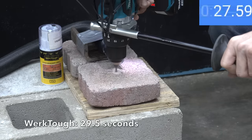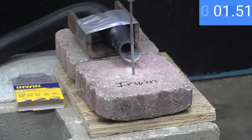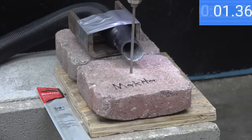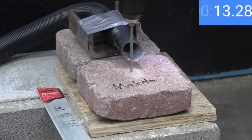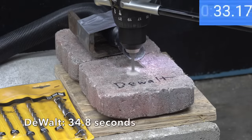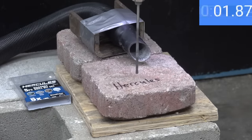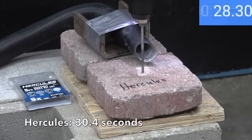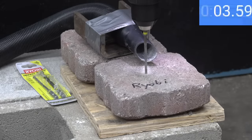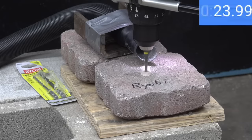The WorkTuff, with a lot of wear, was still able to drill through the paver at 29.5 seconds. The Irwin blasted through more than twice as quickly at 13.6 seconds. The Makita did nearly as well at 14.6 seconds, moving into second position. The DeWalt really struggled with the slowest time of 34.8 seconds. The Hercules also struggled with 30.4 seconds, while the Ryobi — which experienced less wear in the previous test — beat the Hercules with a 24.4 second finish.